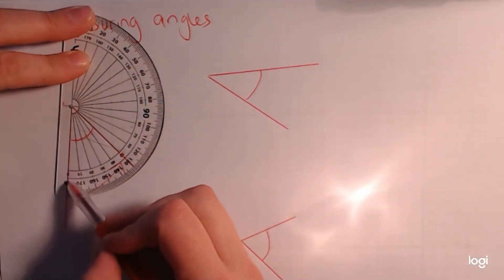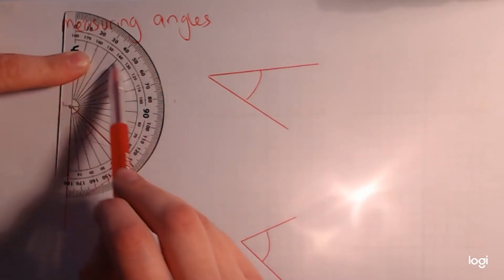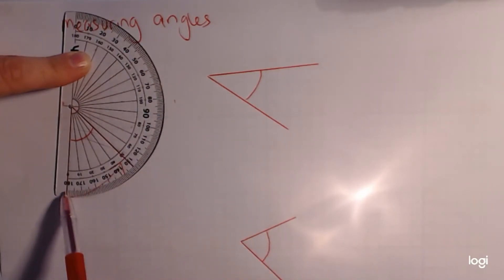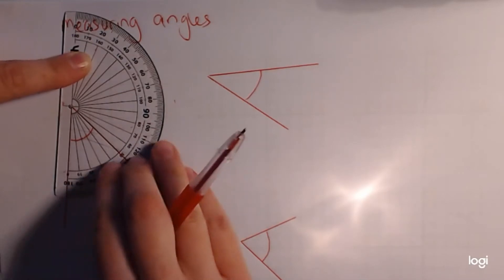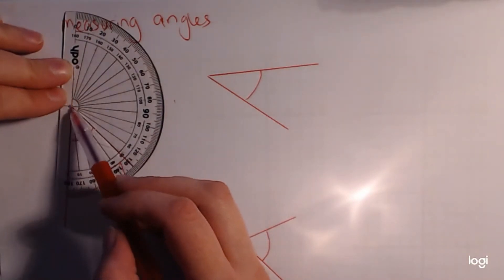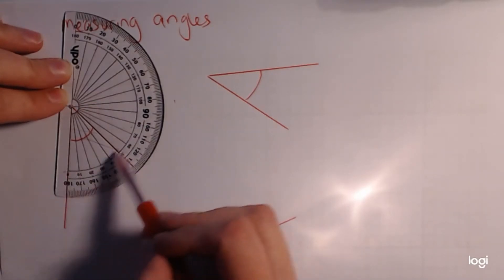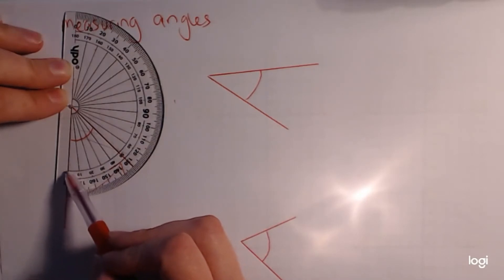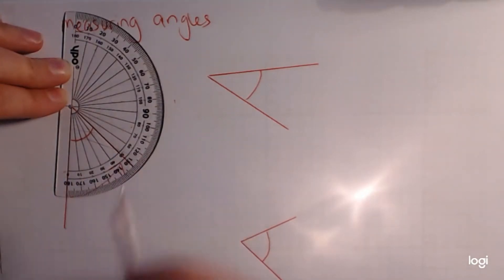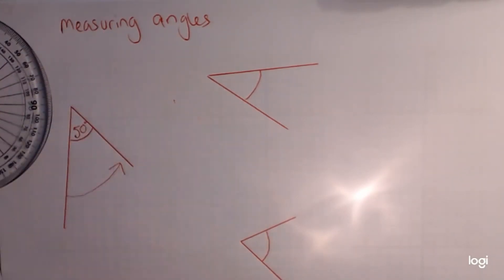Line it up on this line here as accurately as you can. You'll have noticed on your protractor you've got two sets of numbers — one on the outside and one on the inside — one starts at zero here and goes to 180, the other does the same but the other way around. We're going to look for where zero is, starting on the inside scale, and go all the way around until we see where the other line is. It's exactly 50 degrees.